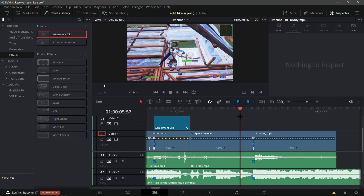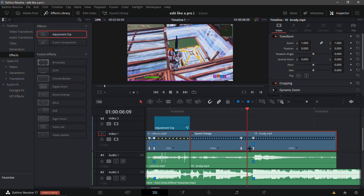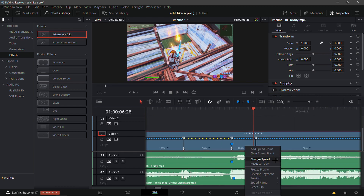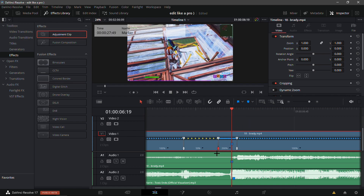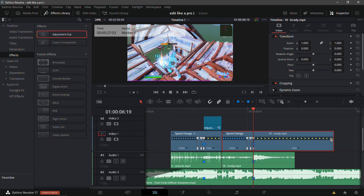Apply the same velocity as before: add a speed point, go 20 frames back, add another speed point, go to the middle and add a speed point, change this speed to 50, change the next to 200, go one frame in front and drag it, then drag it all the way back.